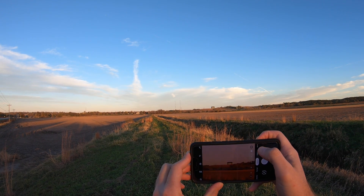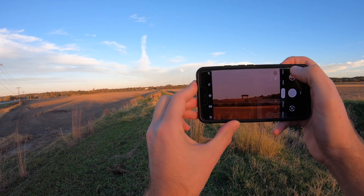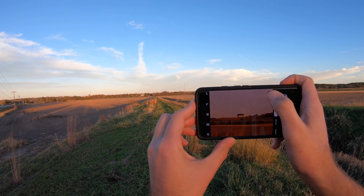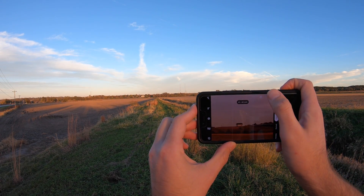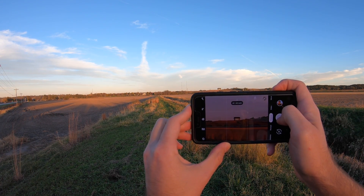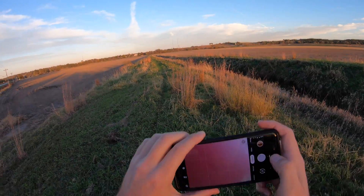The super zoom only works with photos, so we'll zoom all the way in. Hopefully you can see what's on the screen there. We'll tap on it to make sure we're saying we want that in focus, and now we'll go ahead and take the picture. All right, there's that.